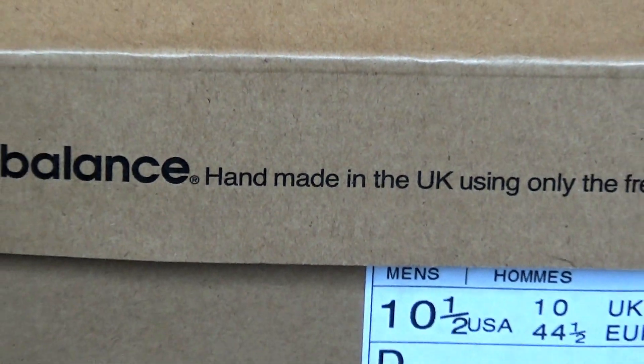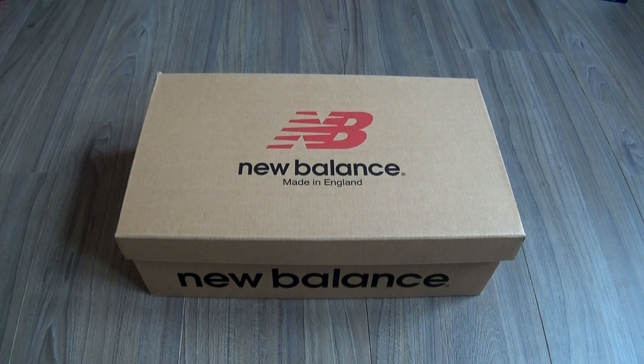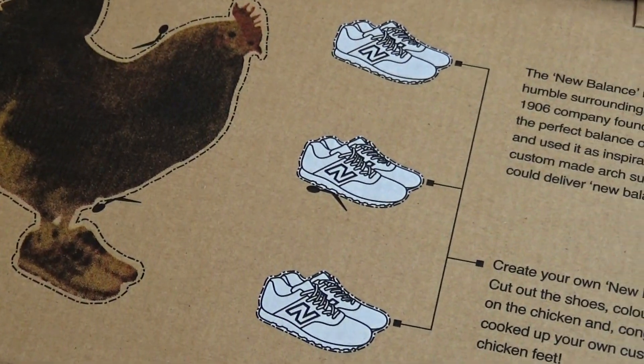Hey guys, I'm Dandy. Today I'll give you some detailed shots and show you how the New Balance 576 suede, grey and white look on feet.